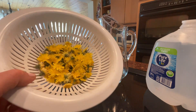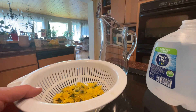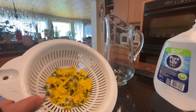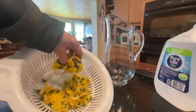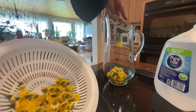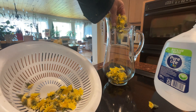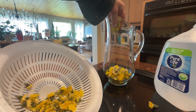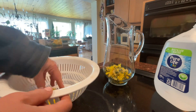Hey guys, look at my lovely dandies. They're very small and cute and new, and there's a whole nother ton of seeds about to burst. So I'm just gonna put them freshly in. They feel so nice and fluffy. They're nice.